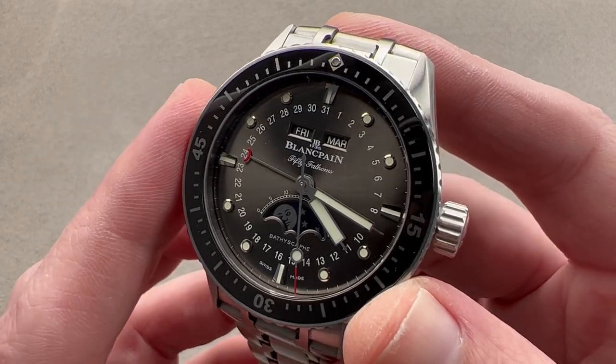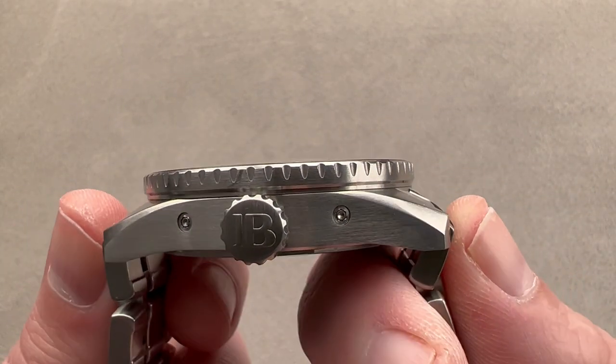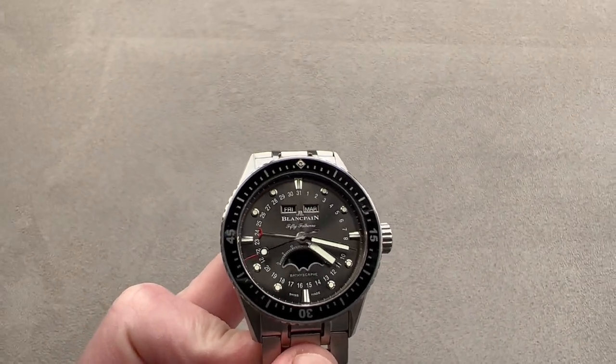Dimensions in stainless steel: 43 millimeters in diameter, 13.4 millimeters thick, 49.9 millimeters from lug tip to lug tip and end link to end link. 52.5 millimeters is the total distance across the wrist, with a 23 millimeter spacing between the lugs.